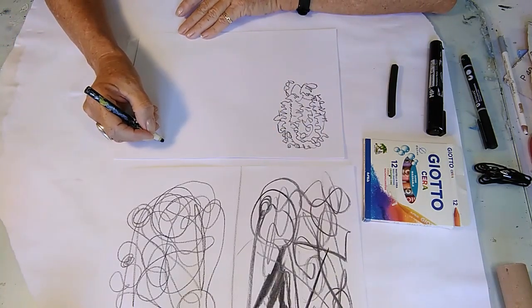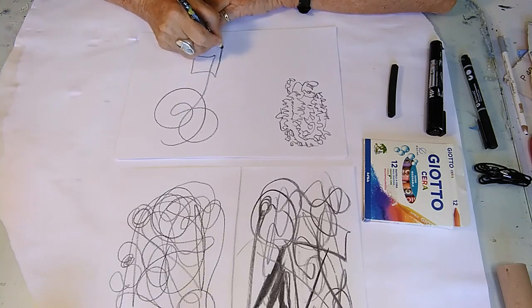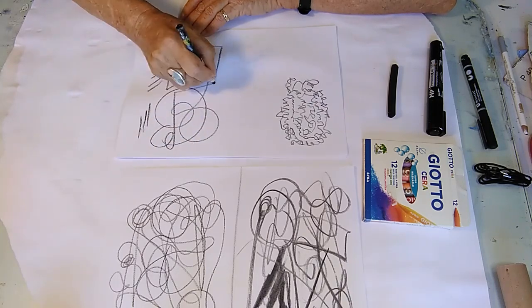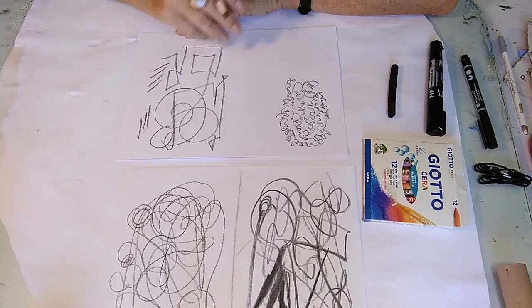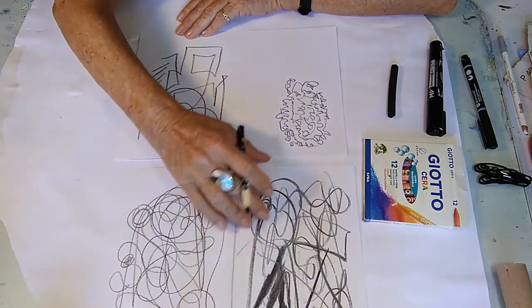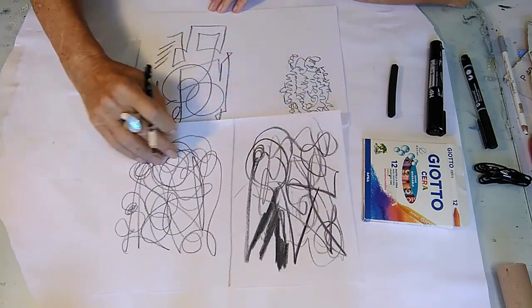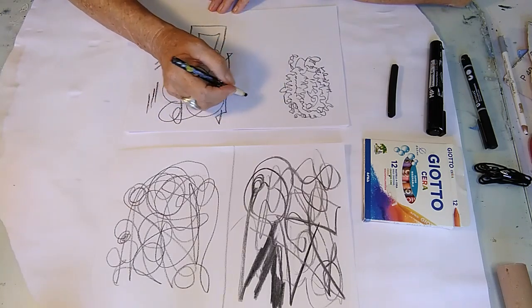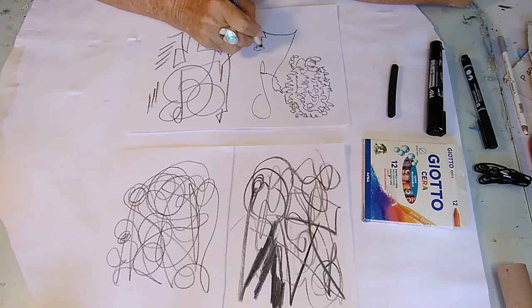Then on the other side, I want you to do things that are really big — really changing it up. Again, you can do anything you want, just see what comes. We're getting sort of like Picasso and Miró going on here, and it's developing. You can see from the original scribble to the eyes-closed version to making it smaller and then bigger.